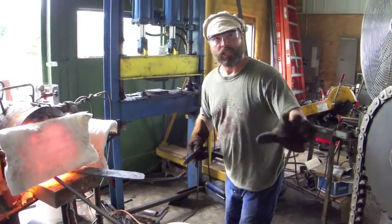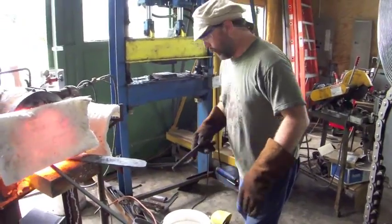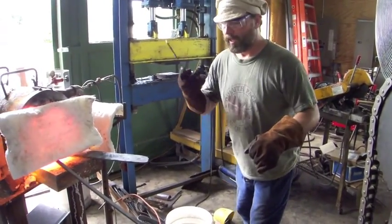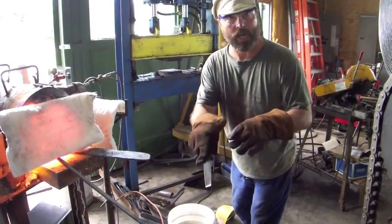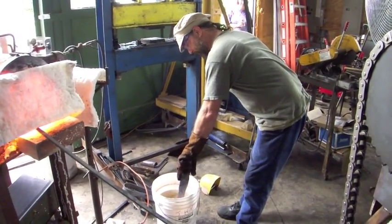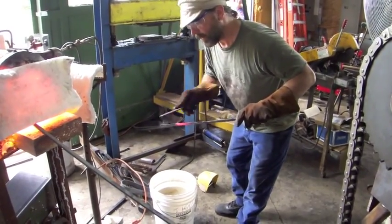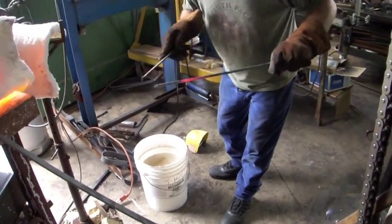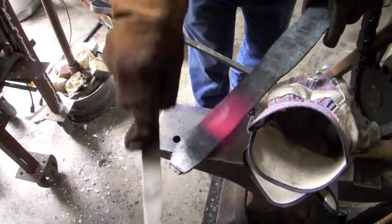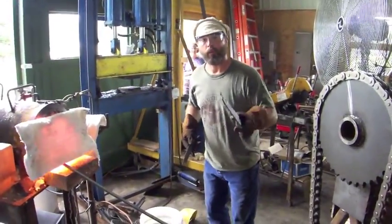We're going to do a little test quench here — heating it up. It's above critical. Not really sure what the temperature is, but we know it's above critical. It's just a test. We're going to put it in the water here, just water, and quench it just to see if we've got enough carbon and what the file will do to it. Hopefully the file skates and doesn't cup. We got through that outer layer of scale, which cut off, but you can hear the file skating — so we got carbon.